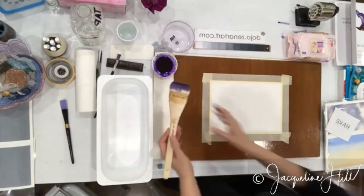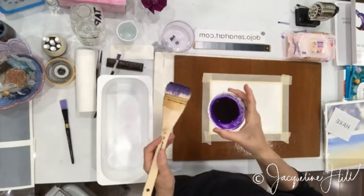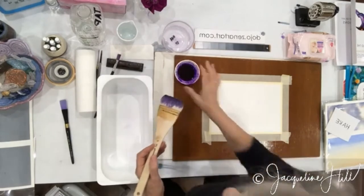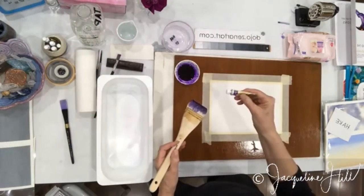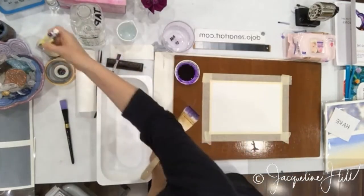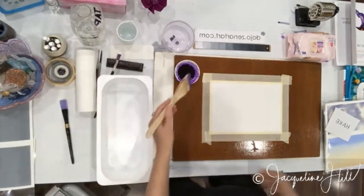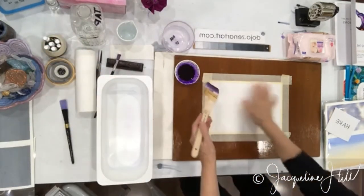I'm using some beautiful Dioxazine purple. It comes in different names with different brands — I'm using the Rembrandt color which is called blue violet, but underneath it the dye color inside this paint is Dioxazine purple, which is the most beautiful, glorious purple color. I've got this lovely wet paper now.